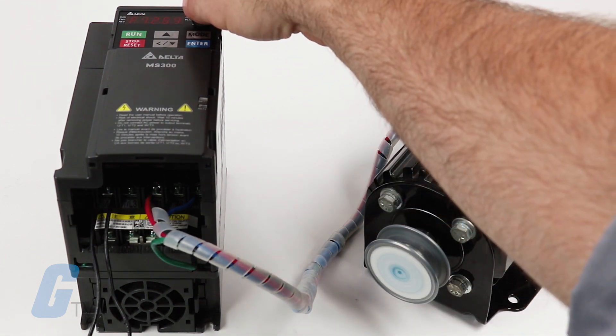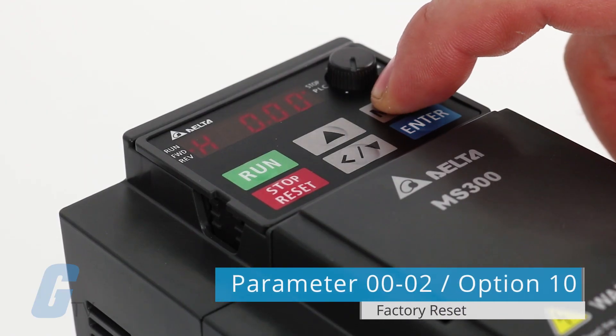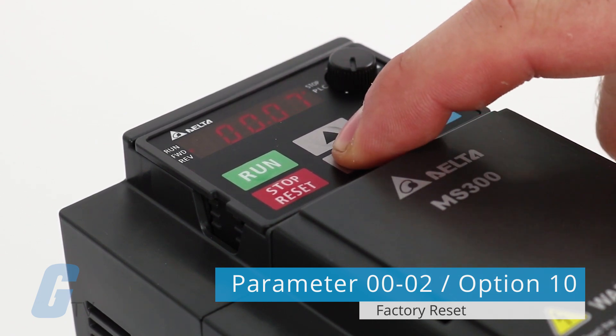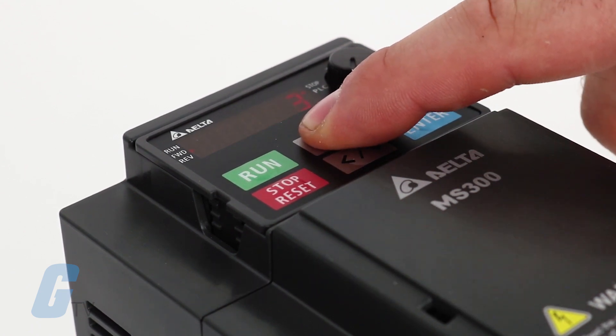From here you can customize the parameters as necessary through the various parameter menus, and for your convenience they are split into different categories. To perform a factory reset, navigate to parameter 0002 and select option 10 to reset all parameters to the factory settings with a base frequency of 60Hz.